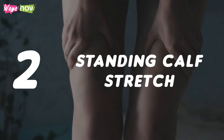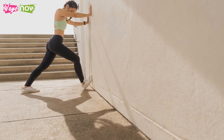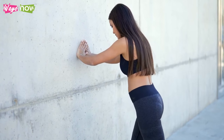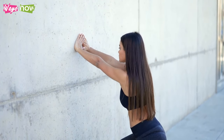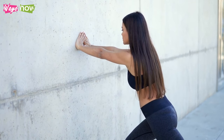2. Standing Calf Stretch. It would help to stretch the standing calf on the side of your bed facing a wall. You'll need to do it while standing. During this exercise, you should feel the stretch in your calf muscle and heel. Target 2 sets of 6 reps, 6 or 7 days per week. Here are the steps for the standing calf stretch.